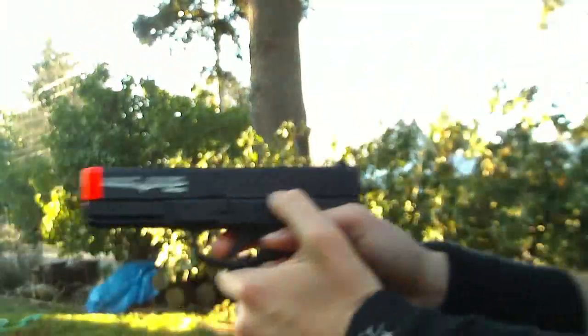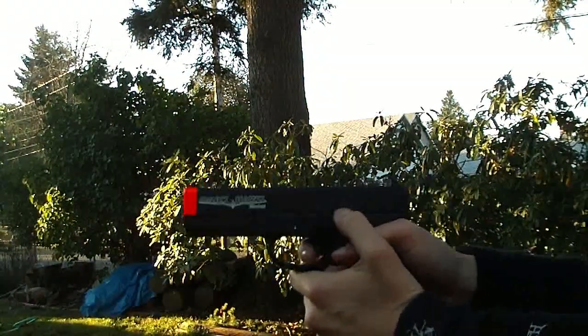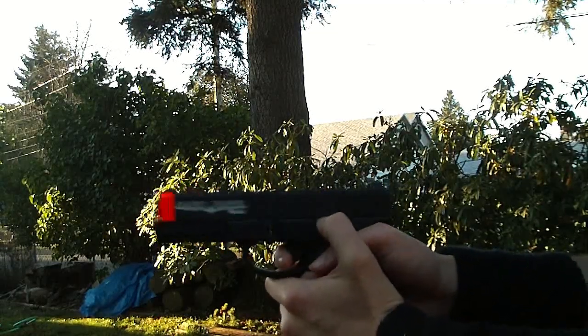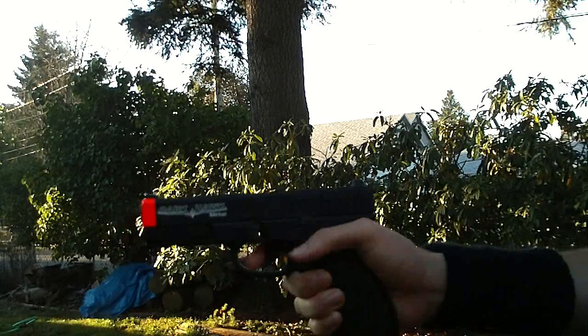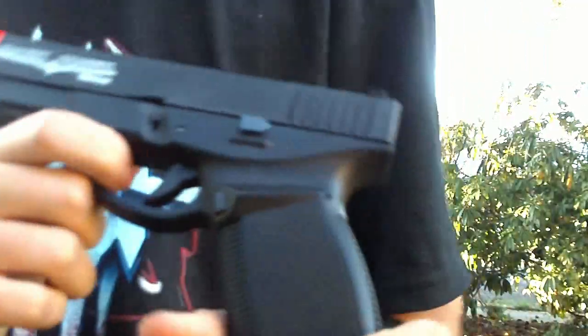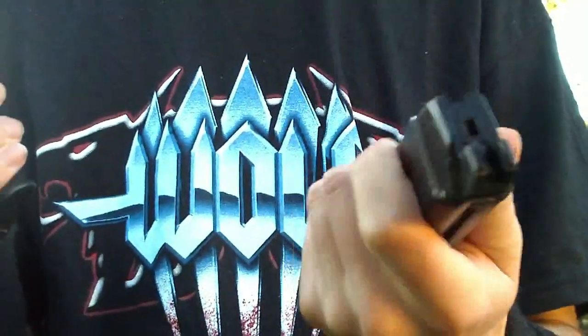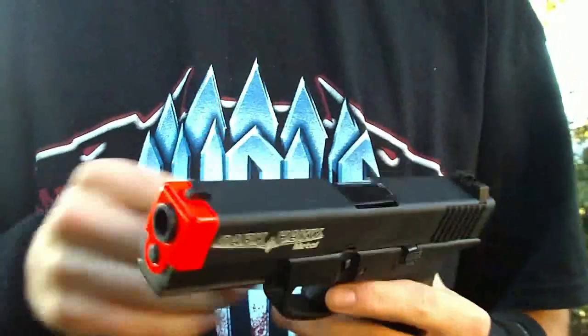Let's see how much gas it has left in it. It's pretty good on gas — actually very good on gas. Most guns aren't that good on gas, and the magazine still isn't that cold at all, especially compared to other ones.